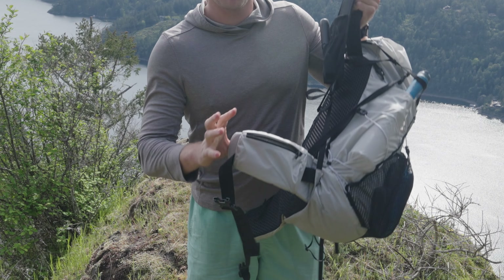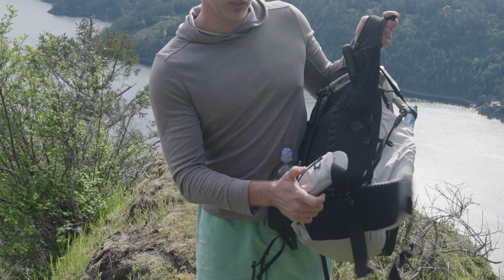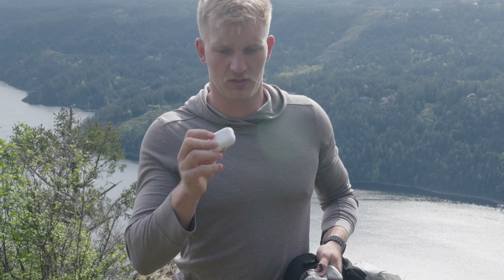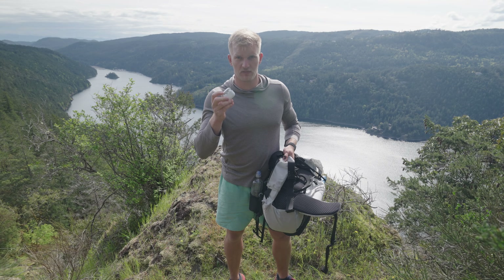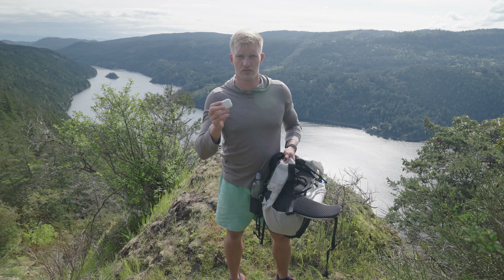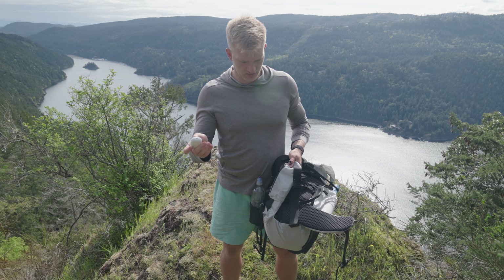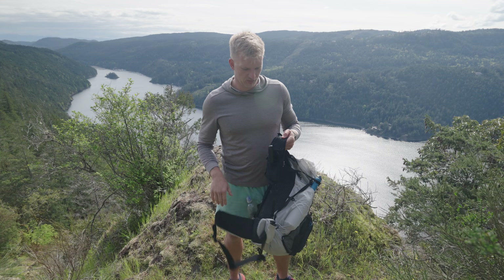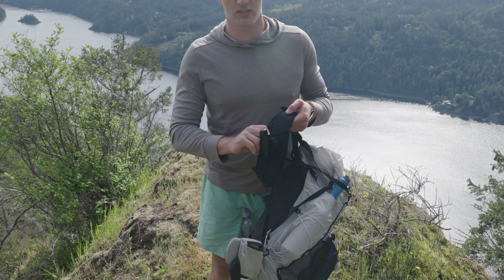The hip belt pockets — I'll keep my phone in one and keys plus AirPods in the other. I have a question: do you think AirPods are good enough for long distance hiking? I'm concerned about battery life with these AirPods Pro 2 dying. I'm wondering if I should get corded headphones instead. I like listening to podcasts when I'm outside. I'll also be having bear spray on the West Coast since we have black bears on Vancouver Island.